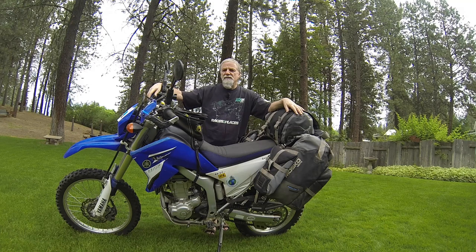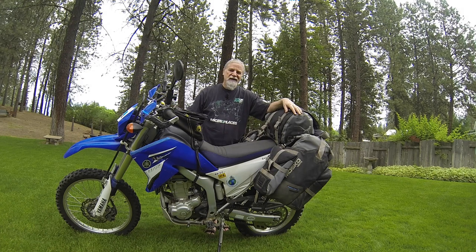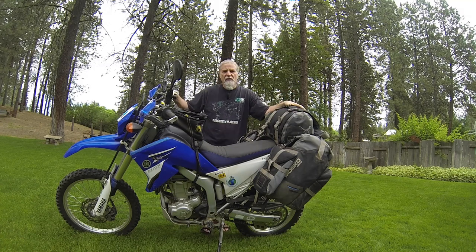This is a 2008 WR250R. It's a small bike, considered by those who do a lot of adventure traveling on BMW 1200s and that type of thing — I consider those to be way too heavy. This bike with the three-gallon tank is just at 300 pounds. I generally carry about 50 pounds in luggage, so my total bike weight without me on it is about 350 pounds, which I consider reasonable.